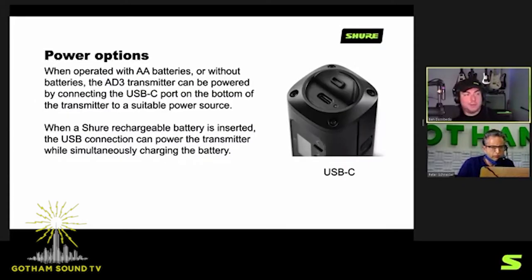Another cool feature is the USB-C port on the back, which not only can make the transmitter work indefinitely with an AC power source, but you can also use it to charge the SB900A. So if you're out in the field without your charger, as long as it's connected USB-C to a power source, it will charge the battery inside the transmitter. We see award shows where these are tucked inside a podium — if you have power available, you can power it all day. If you don't, the battery acts as a backup, almost like a mini UPS.